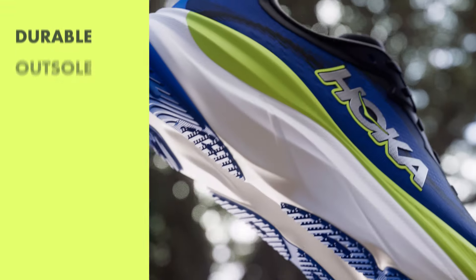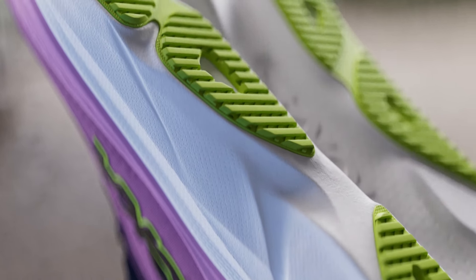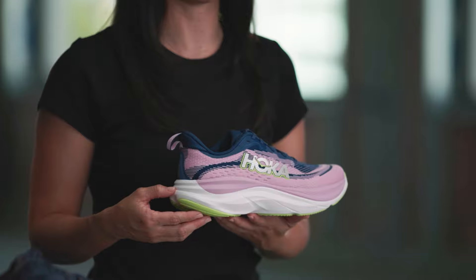To break it down, starting with the outsole: we have a full-length high-abrasion rubber outsole with a podular design and strategic cutouts to save on weight and add flexibility. The midsole of the Skyflow is a super critically foamed EVA, providing plushness, resiliency, and more energy return.